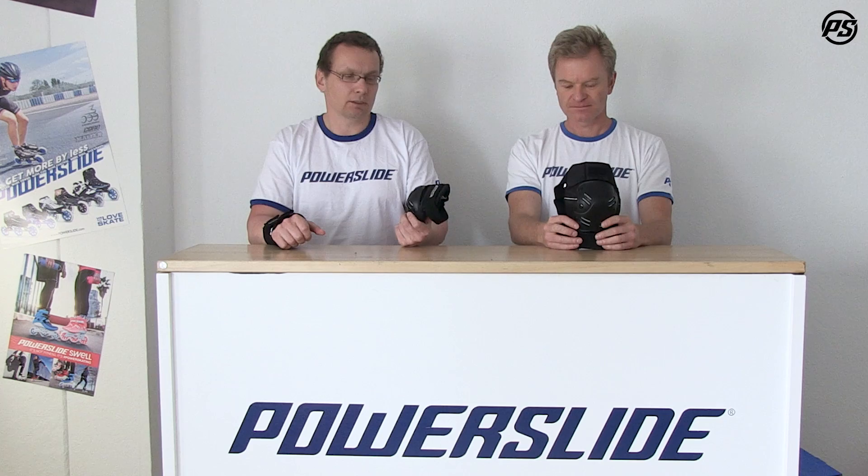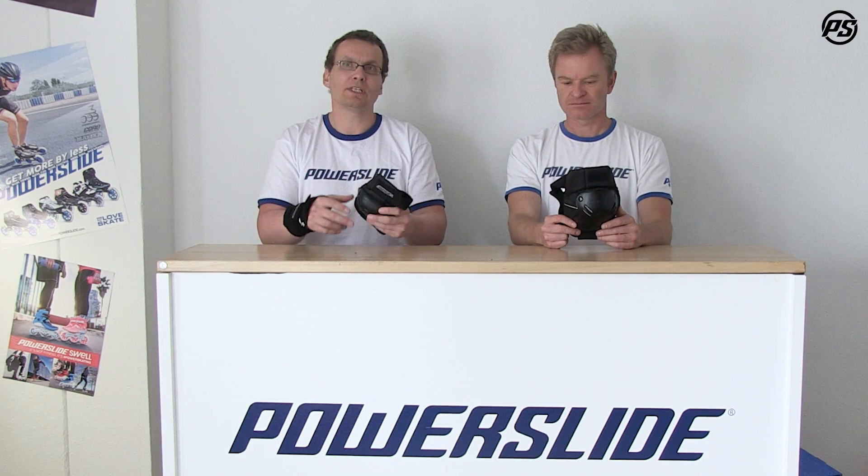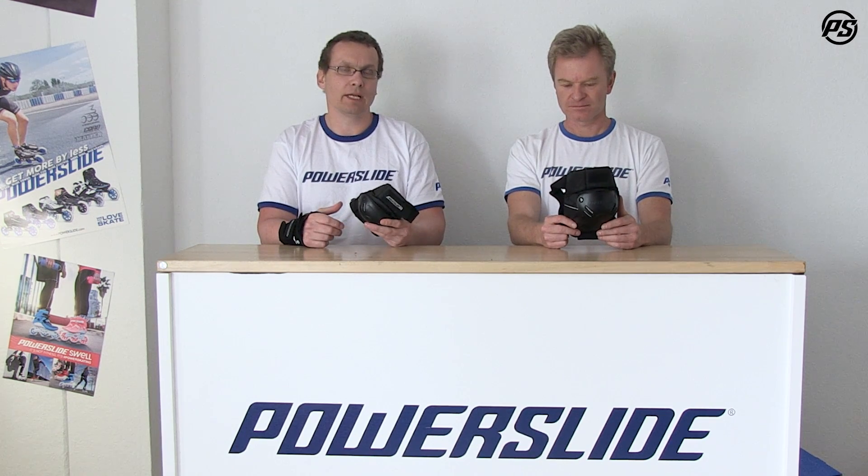Also, keeping the protective gear in place — you have two straps on top and one on the bottom, and you have a nice donut inside, so that always keeps the pad in place when you slide or when you fall, so there's no problem of losing your protection.